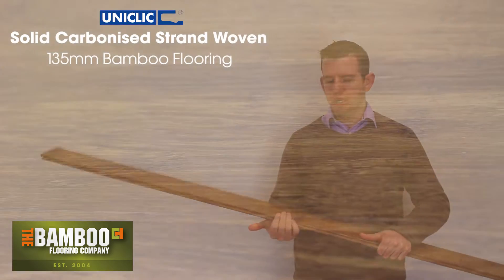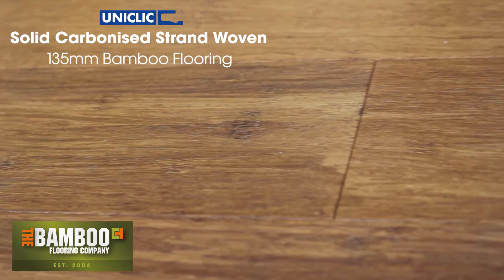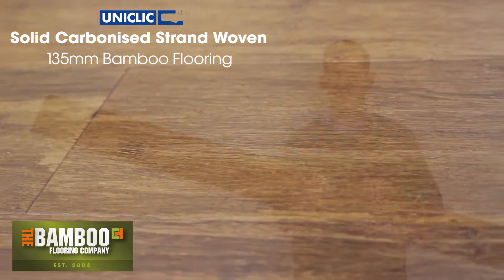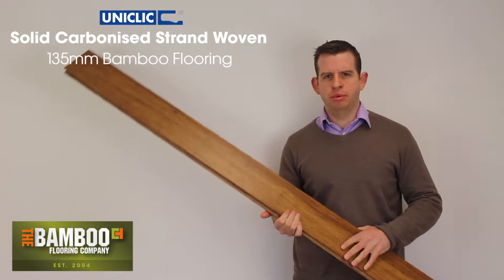It is carbonised in colour, which means it's been smoked in a furnace to turn it the brown colour. The colour is all the way through, so if you do need to sand it in the future you can do — that's not a problem.